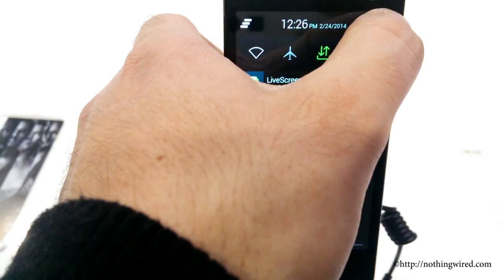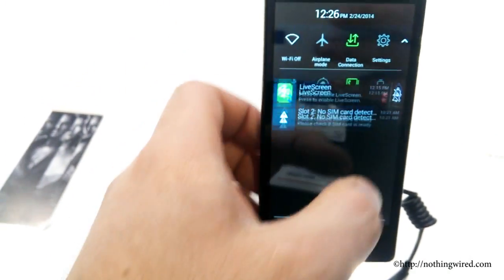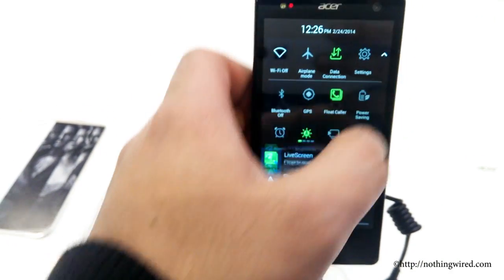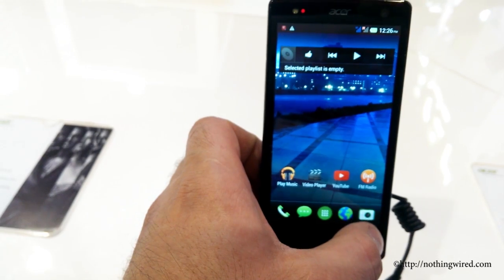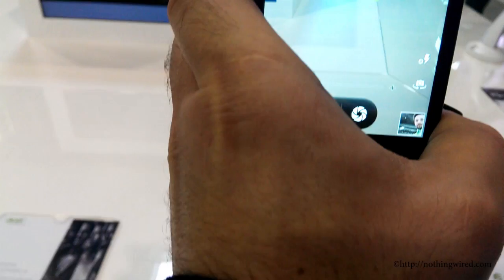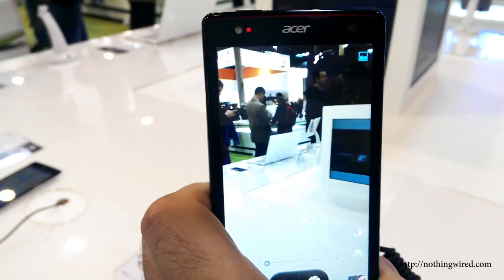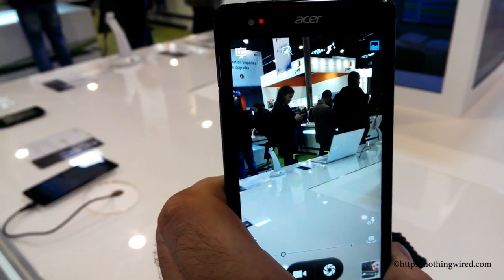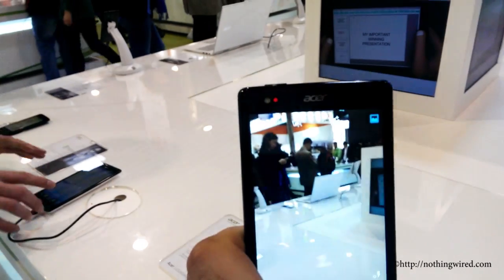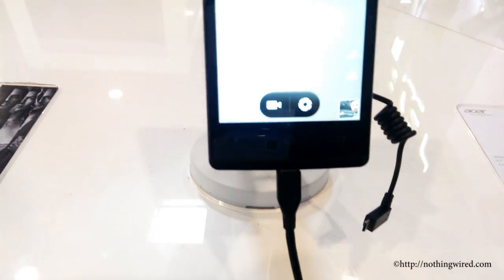There's a notification bar there. All the icons look quite crisp and clear, and on a black background they look great. That's the 13MP camera — it's pretty snappy and does not lag much while moving. The camera UI is quite simple, much like stock Android; you have the still and video button right there, and on top you have the modes and other settings.